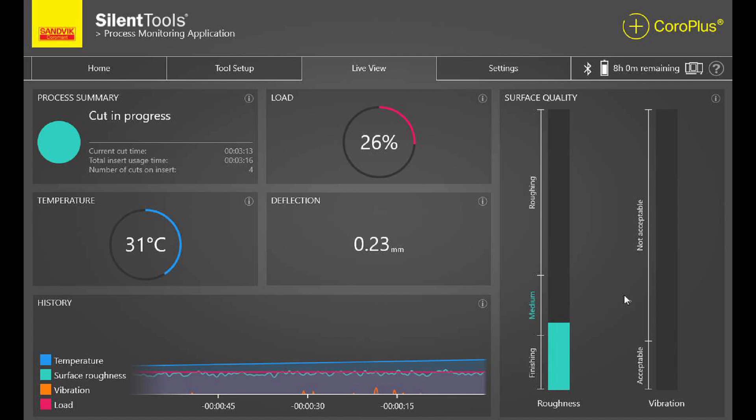I see a temperature reading of 31 degrees. If that increases, what does the process do? If the temperature increases, we'll get alerts in the software telling the operator to either turn on coolant or let the bar rest, because we might lose functionality of the damping system if something goes wrong. Right now we're machining without coolant, so you can see it is increasing.